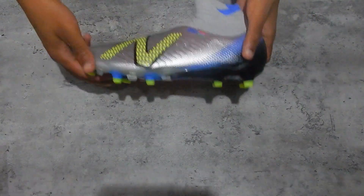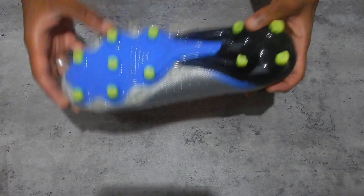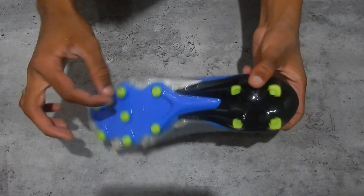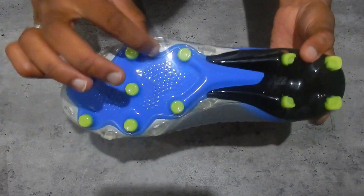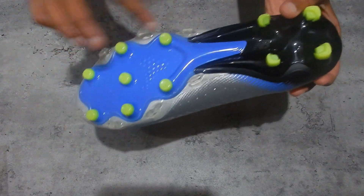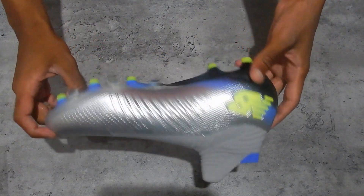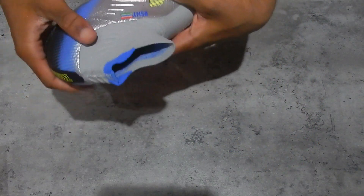I normally wear 10.5 in normal shoes but I went a size down, as I normally do with football boots. New Balance is probably one of the up-and-coming brands in football boots now. It's got a pretty different sole plate — it's got bits for moving side to side, rounded studs, and more bladed ones around the outside. Not as aggressive as the Mercurials I had before, but decently aggressive.